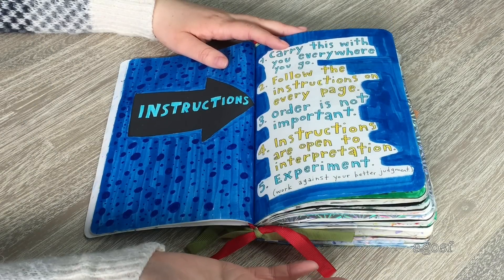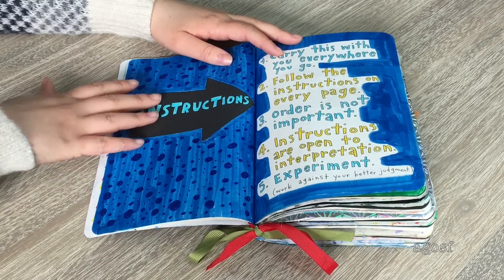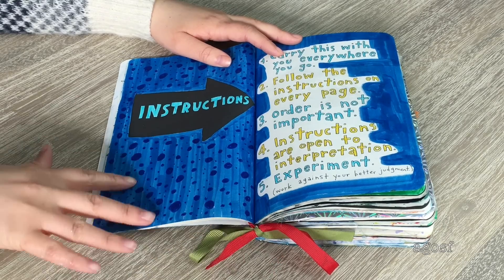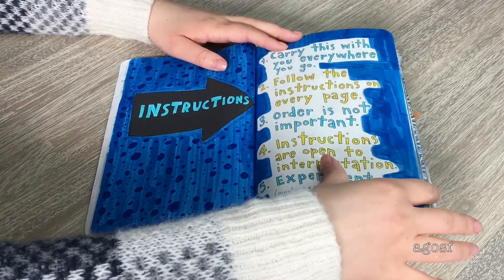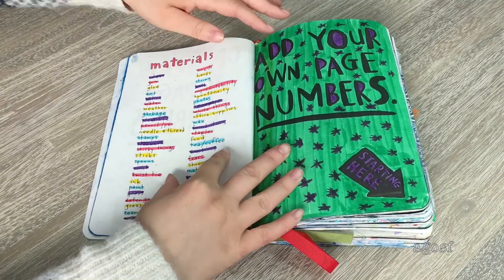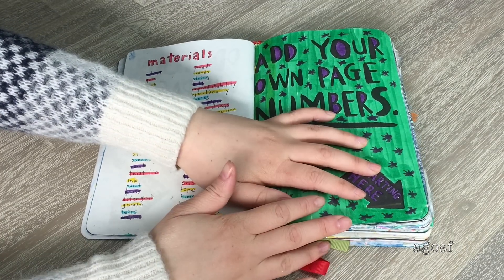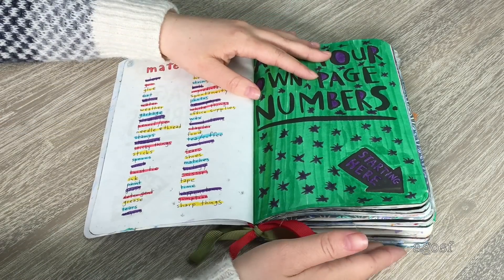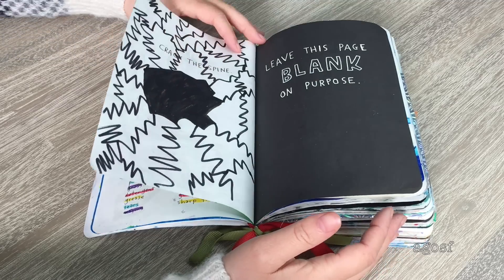This is the instructions page, and you can't really do too much with it, but I really like how it turned out. I colored it blue and put blue polka dots in different sizes everywhere, which looked pretty fun. The instructions are on this side, which I didn't color so you can still read them. The next page says 'add your own page numbers' — I still haven't done that yet and I'll go back later.